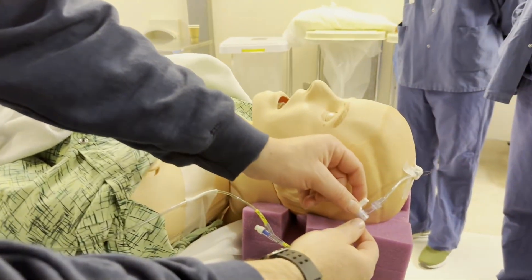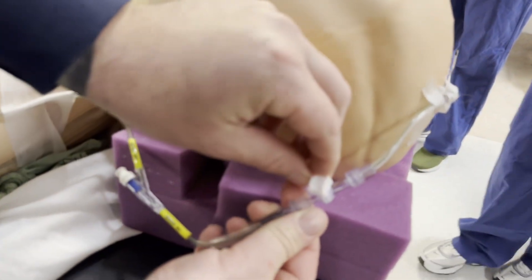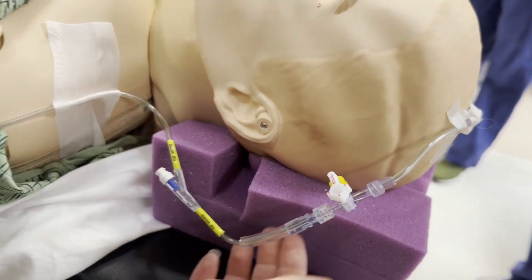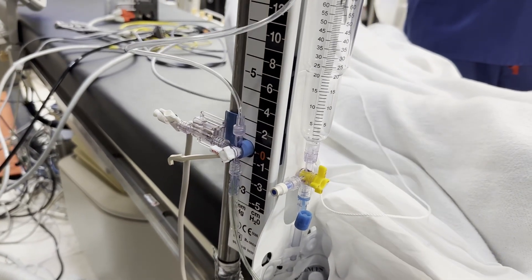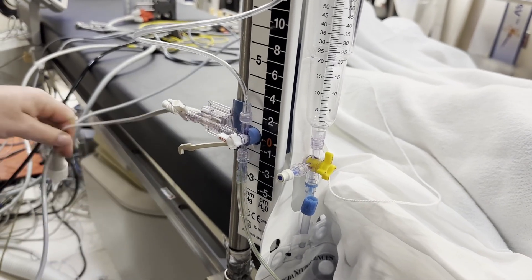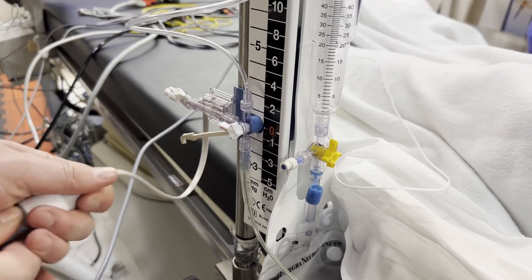Now we're going to turn it to drain. We're going to turn this stopcock here onto drain, and then make sure this one is also onto drain. Next, we're going to attach the cable to the monitor.